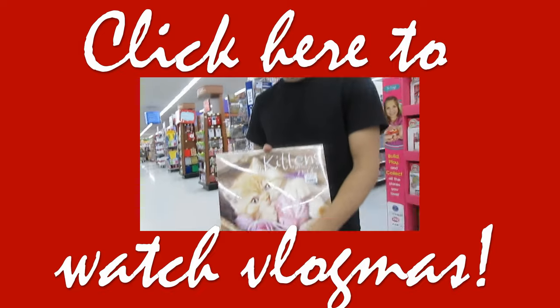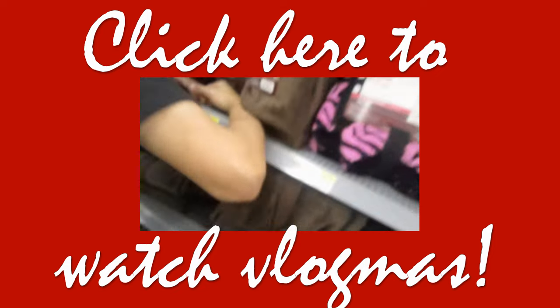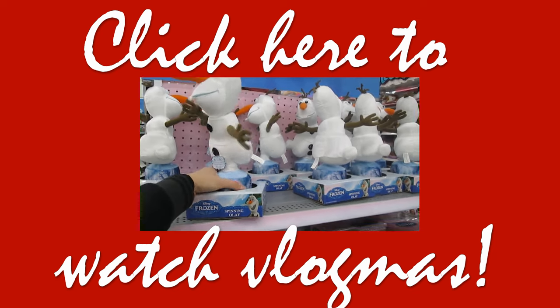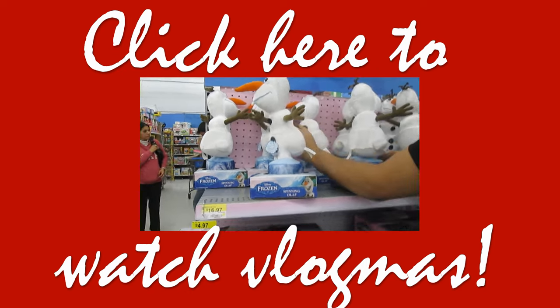Thank you so much for watching — I hope you guys enjoyed! Also, if you didn't know, I have a vlog channel linked down below. You should definitely go over there and subscribe because I'm doing Vlogmas, meaning I'm vlogging every single day up until Christmas. Go check it out, subscribe, watch my videos. Love you guys and I'll see you next time — bye!